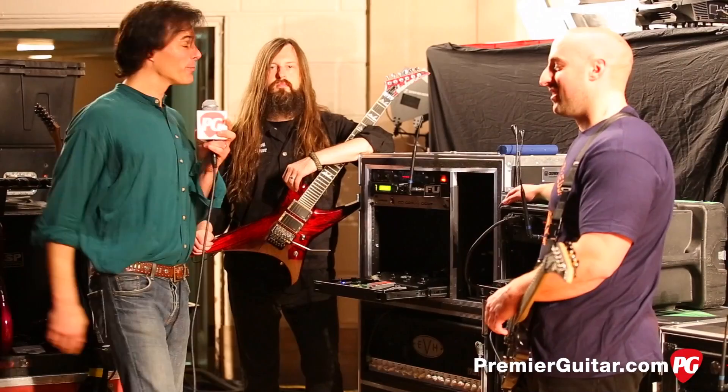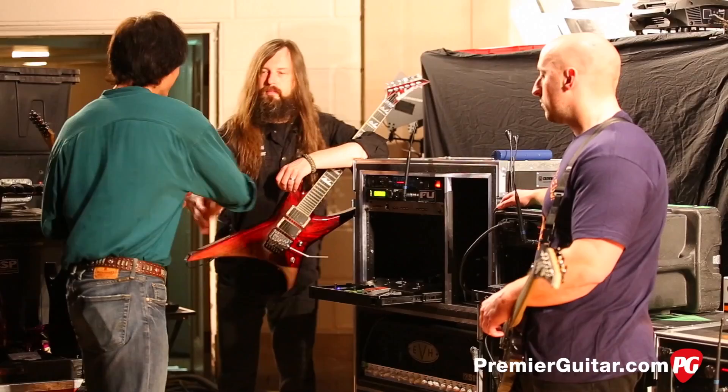Well gentlemen, thanks so much for joining us today. It's really been a pleasure meeting you both. Thanks for having us.